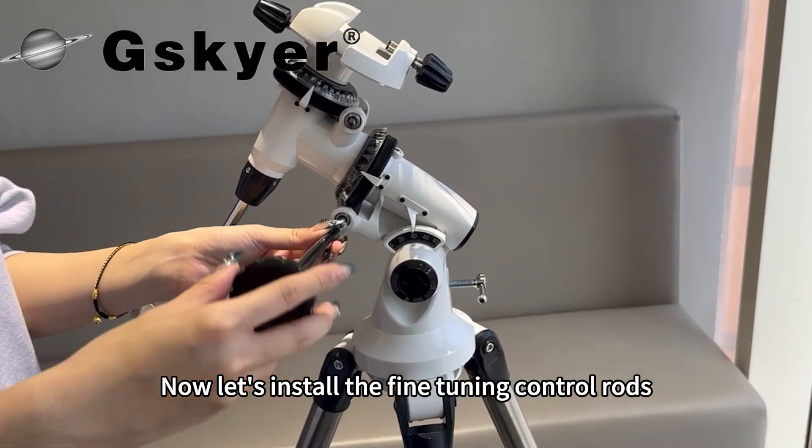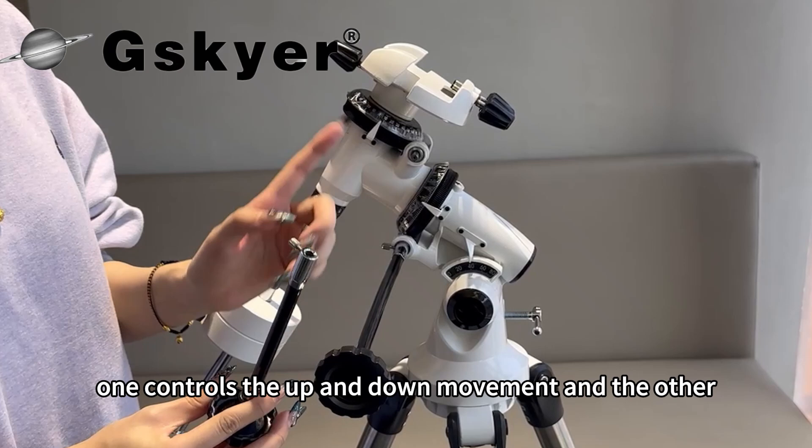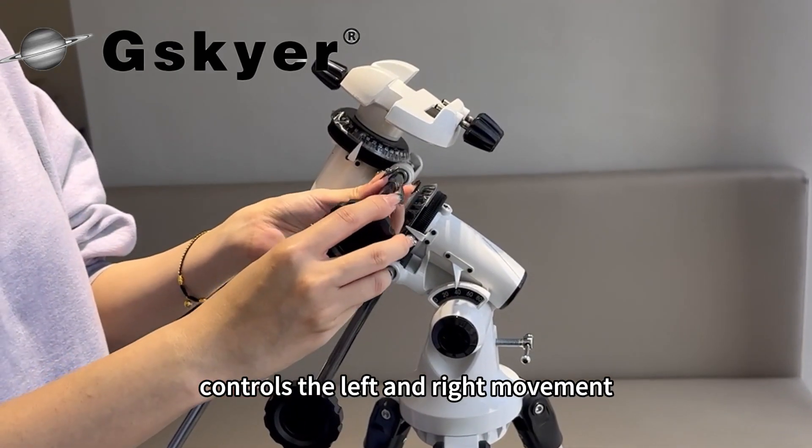Now let's install the fine tuning control rods. One controls the up and down movement and the other controls the left and right movement.